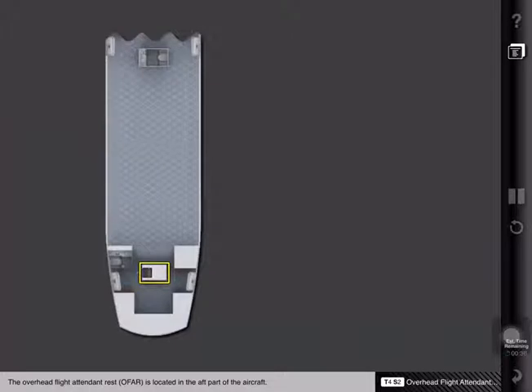The overhead flight attendant rest, or OFAR, is located in the aft part of the aircraft. The area can be accessed through an enclosure in the passenger cabin near door 4 left. A placard is installed that indicates the flight attendant rest occupancy restrictions.